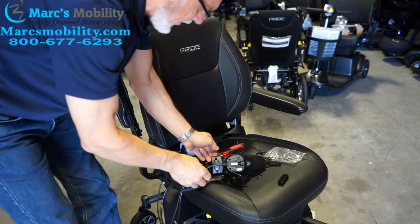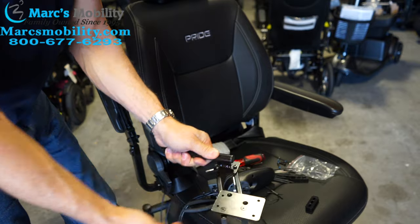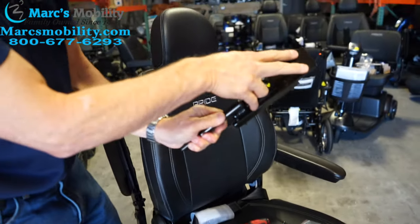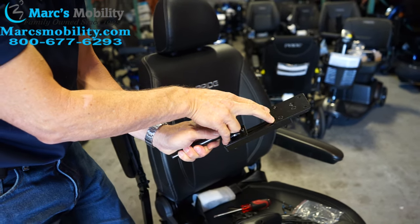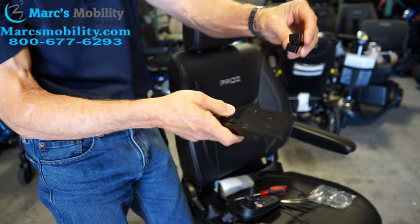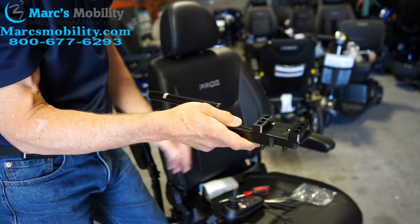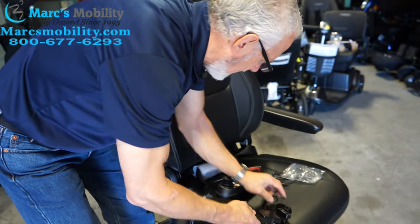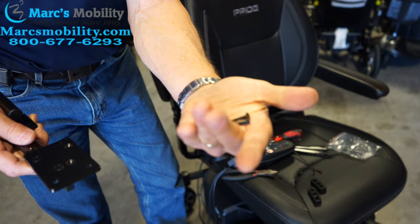Take your other bracket — the swing-away bracket right here. It swings out to the right, so it has to be positioned so it swings out to the right. You have two screws for the front for the joystick and two screws for the light switch. You also have two little risers, and you need to put those risers on before you put the joystick and light switch on. These come with four Allen wrench screws.